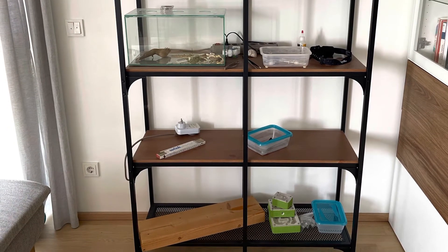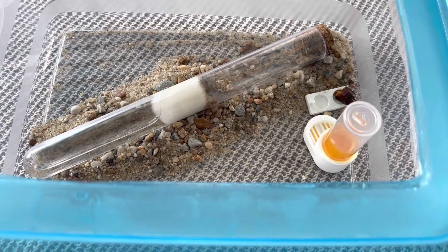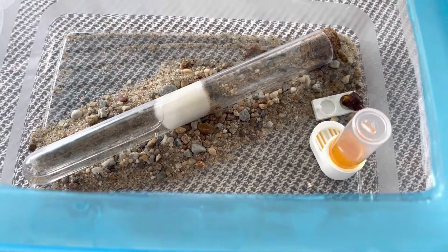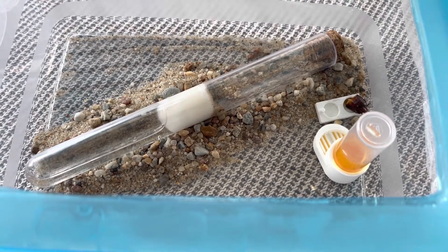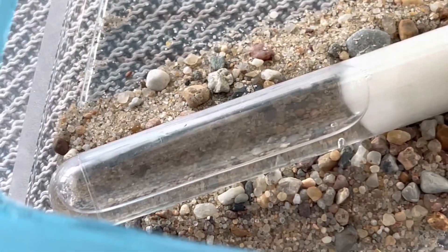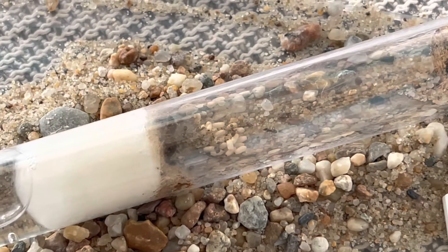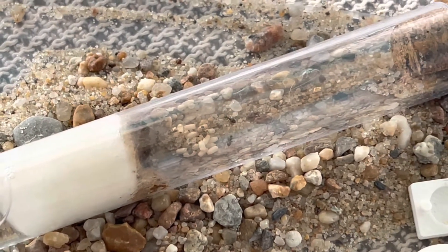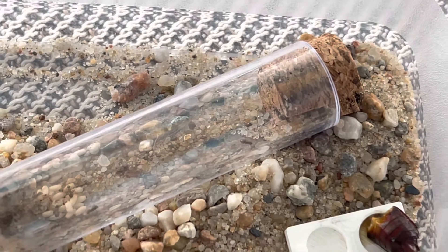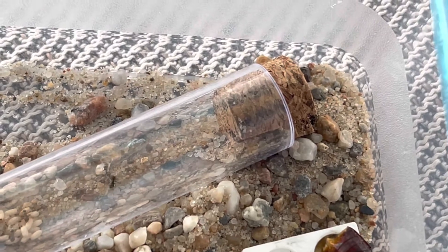The first colony is the one with the unknown queen. I found this queen in the forest this spring — if you didn't see my video, check the link. I still think she's Lasius bruneus but I'm not sure. Bruneus workers have a brownish torso and a heart-shaped gaster, a bit like Crematogaster scutellaris, but these nanitics are small so I'm not sure. Maybe I have to wait for the regular ants to check it out.